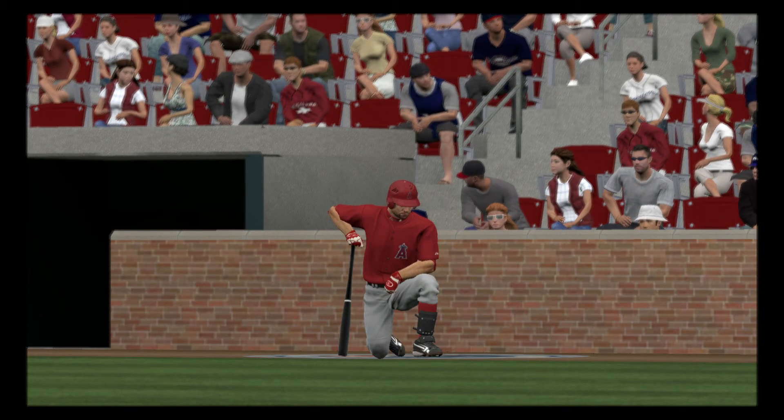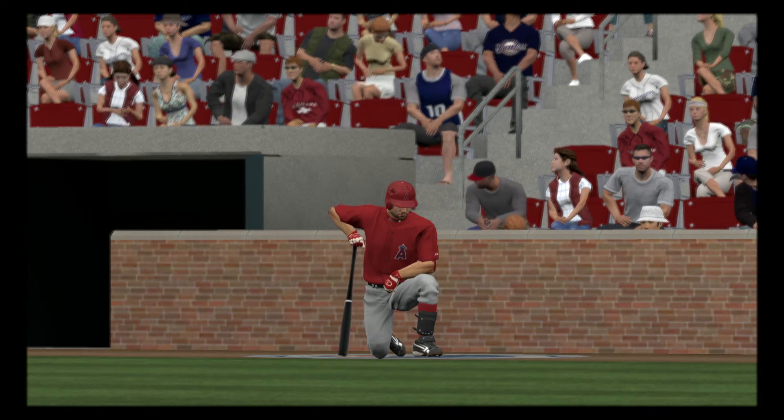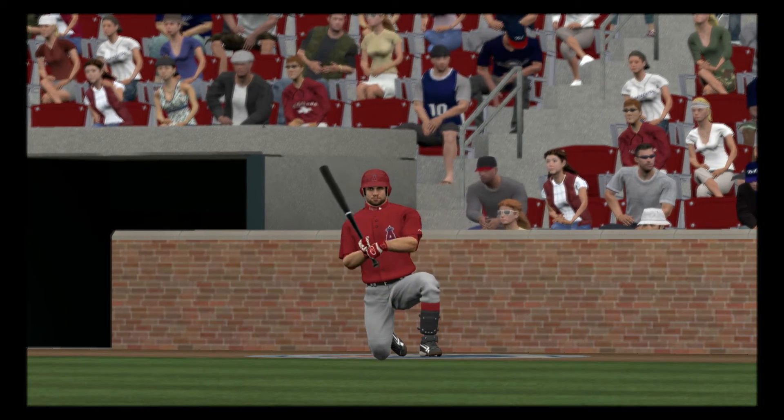And as we pick this one up, you get a look there at a guy with plenty to prove here in spring training. The eyes upstairs will be watching him closely.